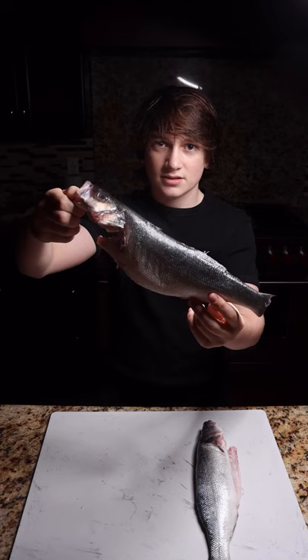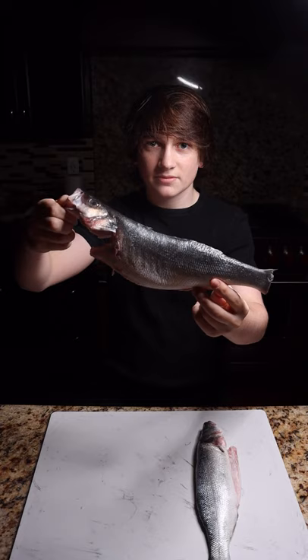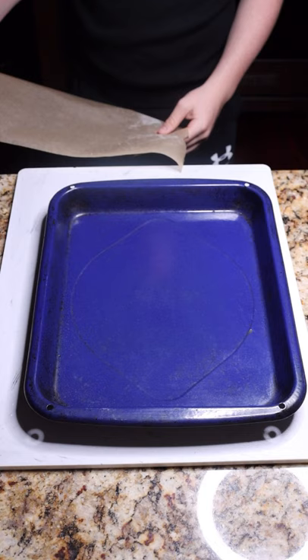Let's make sea bass. I just picked up these sea bass from my grocery store, but these came straight from Europe and they're gonna be delicious. Start with a baking tray and line it with parchment paper, then add your fish.